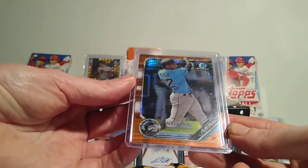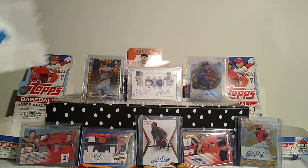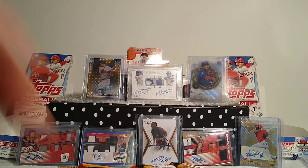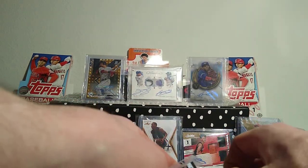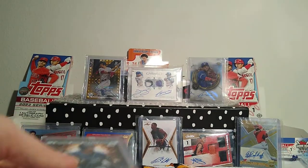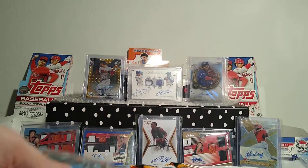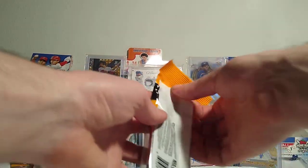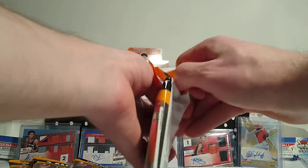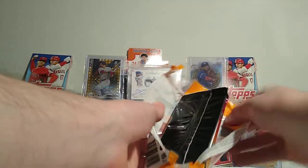Definitely a cool card - anytime you can get an orange or red refractor in Bowman Chrome for a prospect who you think has any potential, awesome. I just sold an Adley Rutschman Bowman Chrome numbered out of five and got quite a bit of money for it. Now I have three of these home run challenge cards - I think I ordered ten total - and when the baseball commissioners finally give us a baseball season, I'll decide when I'm going to try to win some Wander rookie parallels.